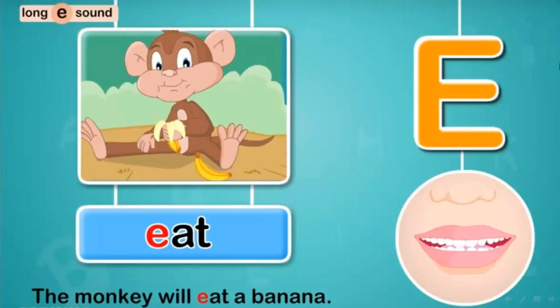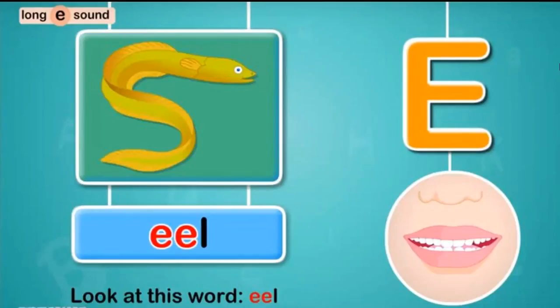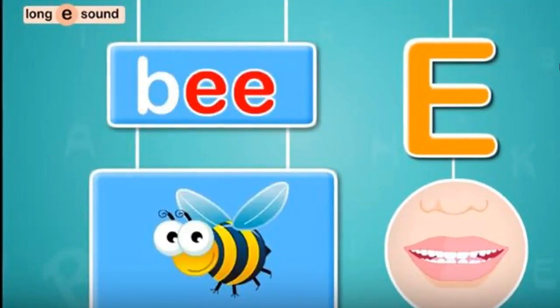Let's see the examples. The monkey will eat a banana. I can see an eagle fly high in the sky. Look at this word: Eel. East. Ear.